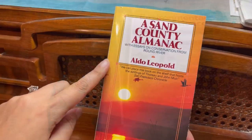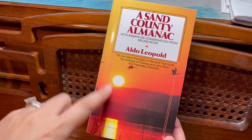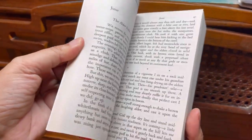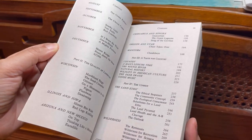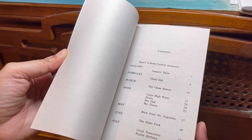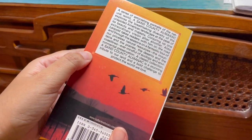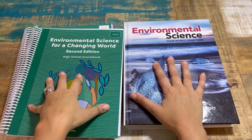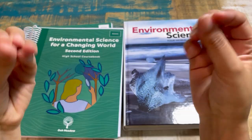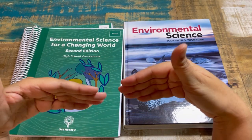A Sand County Almanac with Essays on Conservation from Round River also comes with the full science bundle — I had it on the stack with language arts and forgot to mention it. This is a series of astonishing portraits of the natural world. When you look at the website, you'll notice the high school courses are organized a little differently than the lower levels — they give you a nice guide with a schedule and course recommendations by grade.